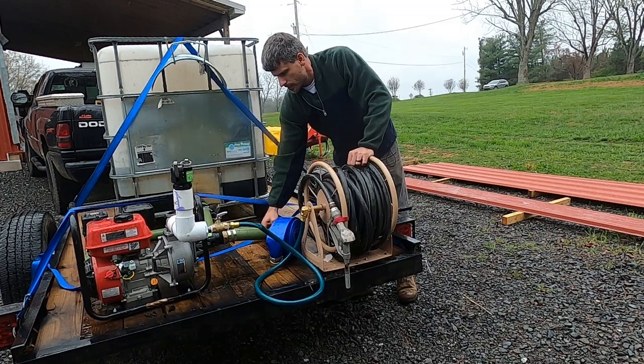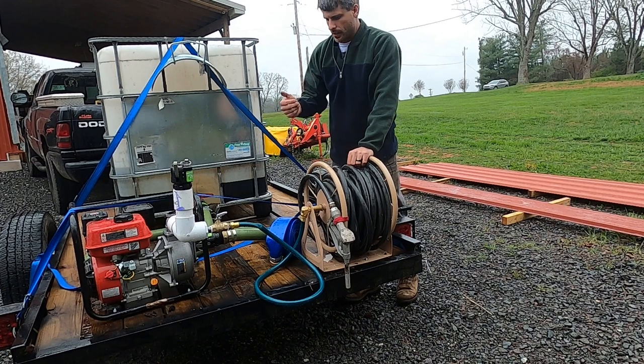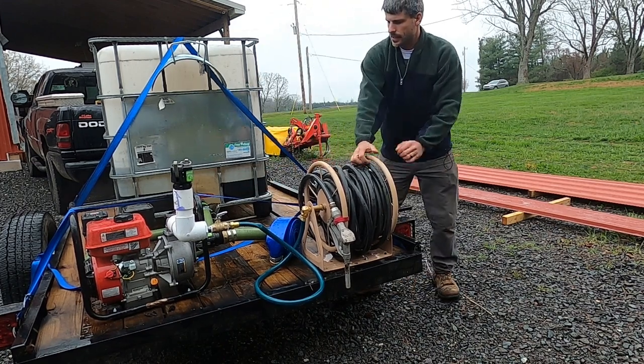Then we're going into a two-inch hard suction hose. This hose needs to be a hard suction hose because otherwise you could suck a soft hose shut and deadhead your pump.